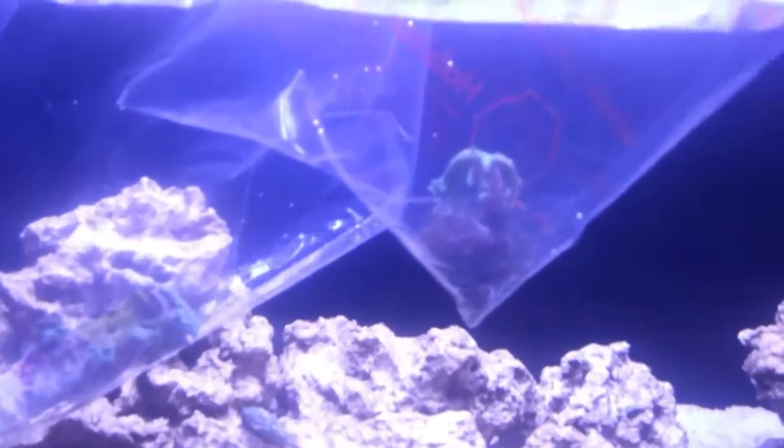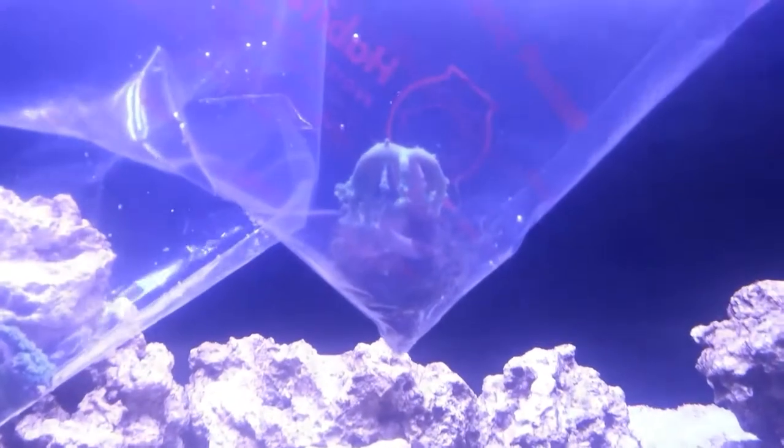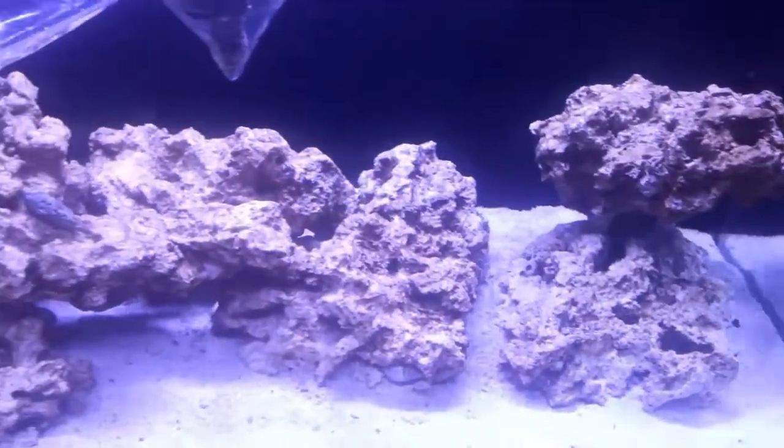Hey guys, welcome back to Alex's Reef. My name is Alex. So I picked up a couple corals a few days after I last uploaded the video. I put them up on Instagram to notify as soon as I had gotten them, and I've been putting this video together for a while now.